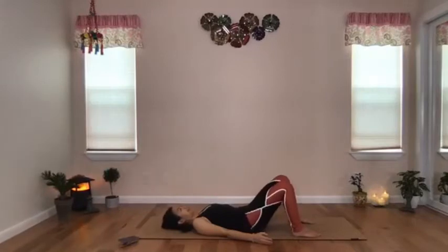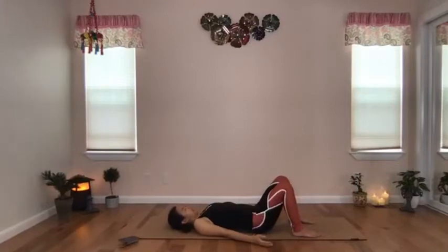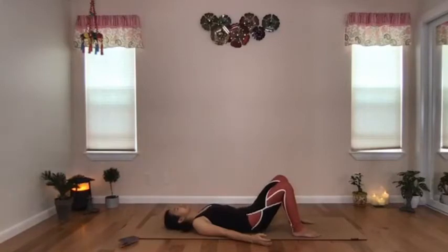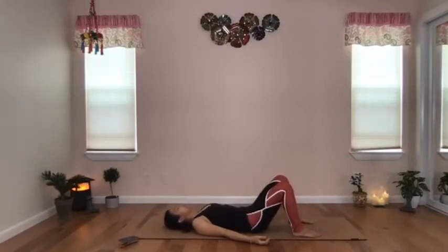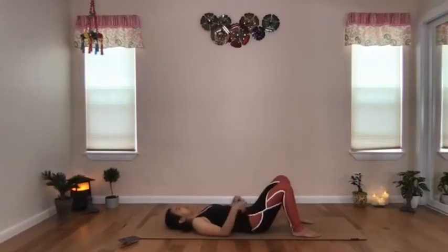Exhale, tuck the tailbone in, and try to relax your spine all the way to your neck. See if you can bring your spine, neck, and head along in the movement. This is similar to the cat and cow stretch but in a lying-down position — the movement is more focused on the lower back area. One more inhale, exhale, and place the sacrum back on the mat, maintaining a neutral spine.